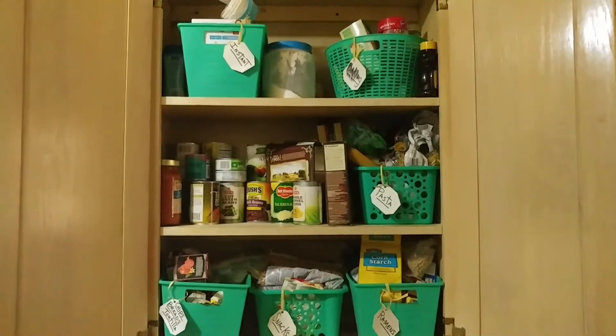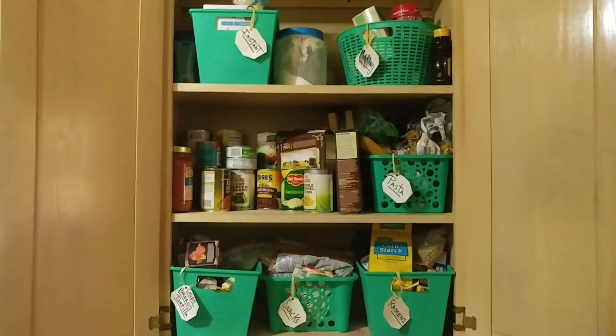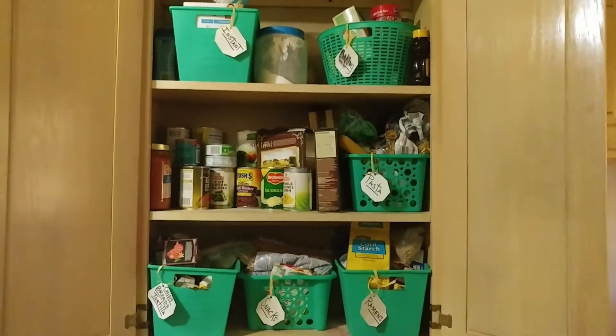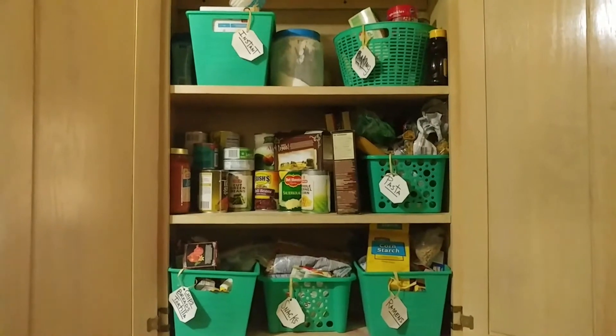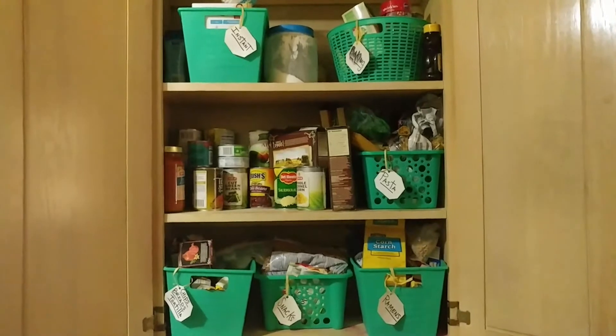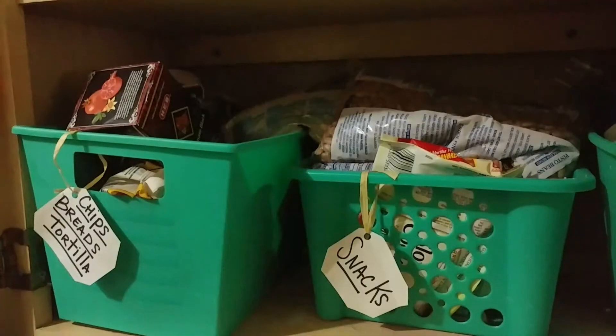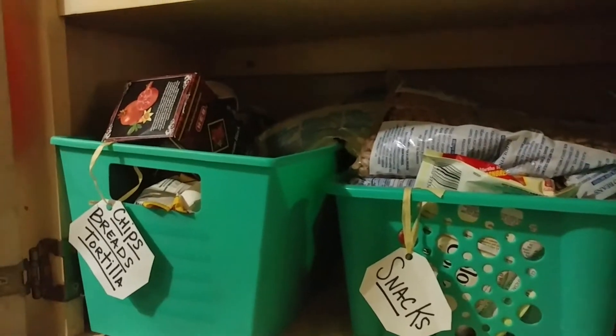Okay ladies, so this is what I will be organizing for our collaboration. I did this about — it's been over a year — and I had actually done this here and somehow it got completely out of control. So let's get started. What I'm actually going to do is work one bin by one bin.